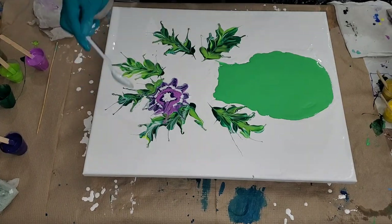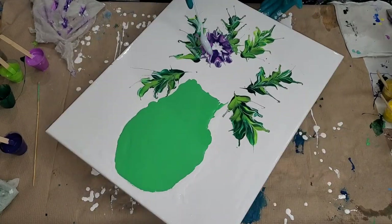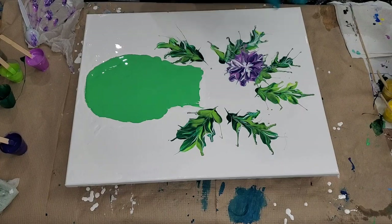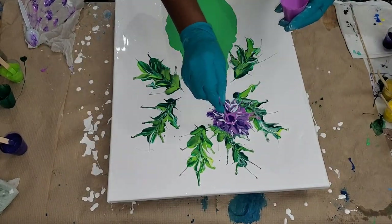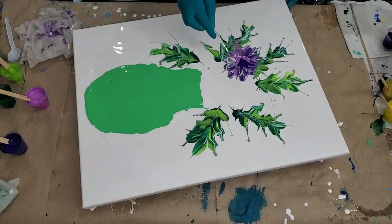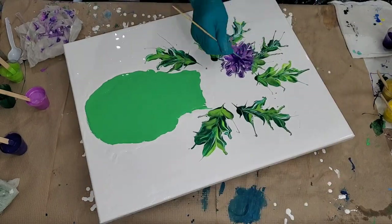For this collaboration we were given a set of rules: we had to use green, purple, and gold. I did mix my gold with some yellow because I wanted my gold to really stand out for this piece. We can use whatever background — white or black — and of course some bling. So we have to bling it on!